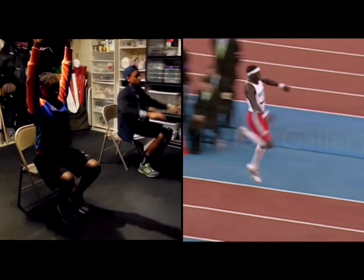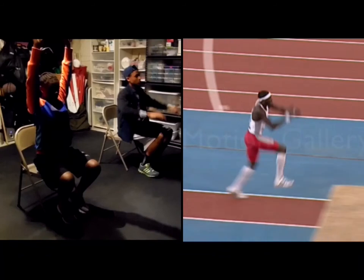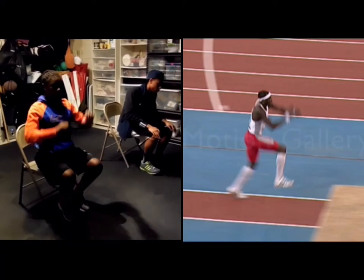Whether it's a slide-in, pop-out, or whatever — the reason why I teach the chair drill is that sometimes coaches will teach the landing with a high chest, and I think that's a mistake. The reason behind that has to do with certain physics properties and Newton's laws, particularly action versus reaction.